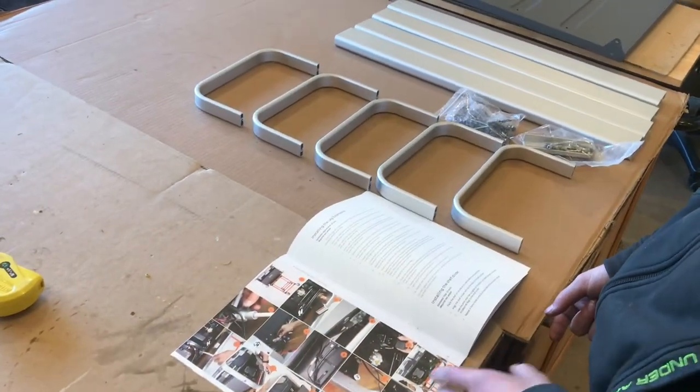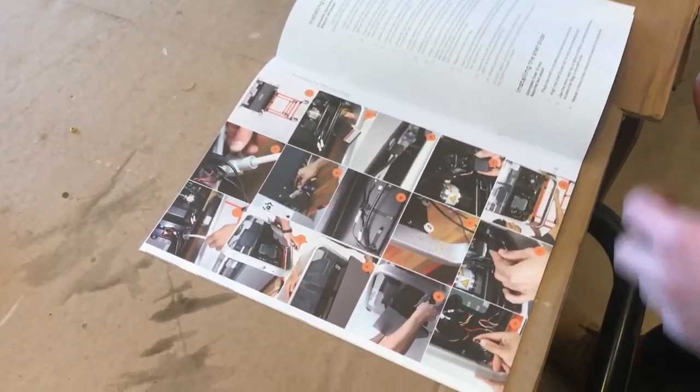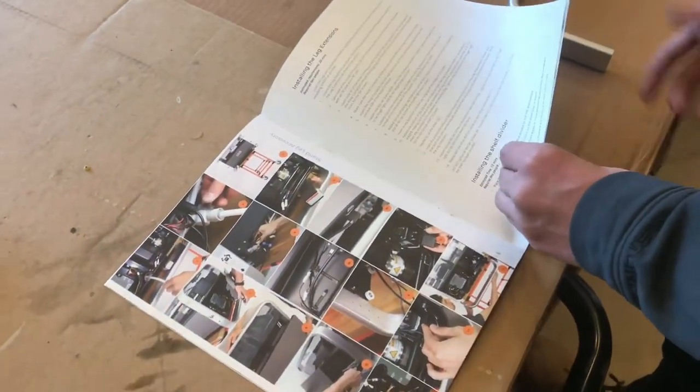I'm a big fan of the manual. All the pictures are in color so you can easily see what everything is, and it's very clear in telling you what to do.